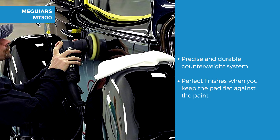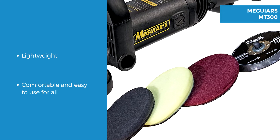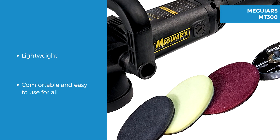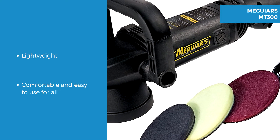Remember to evenly keep the pad flat against the paint. The total weight of the device is 5.4 pounds. This Meguiars polisher provides a quick quality car polish. The D-shaped handle allows users to be comfortably in control whilst using.